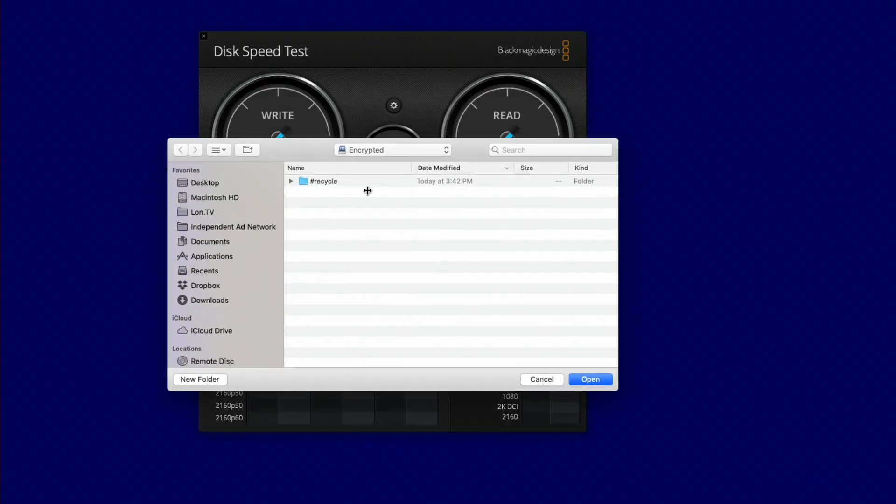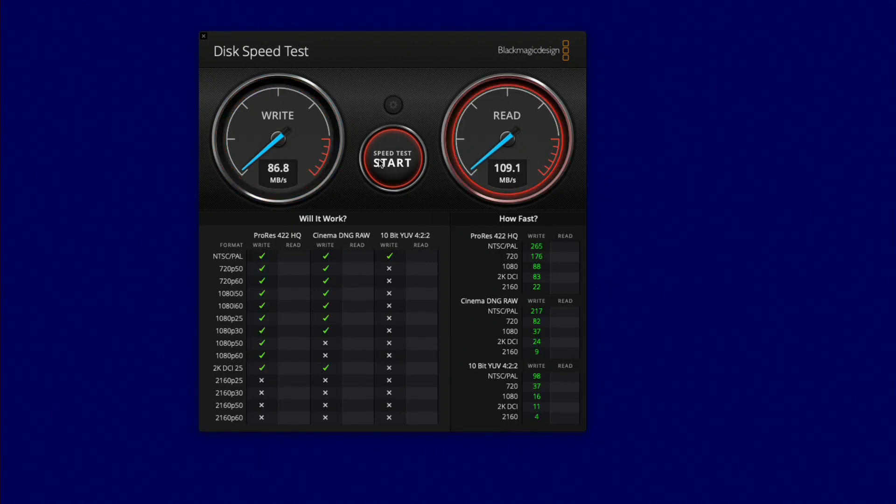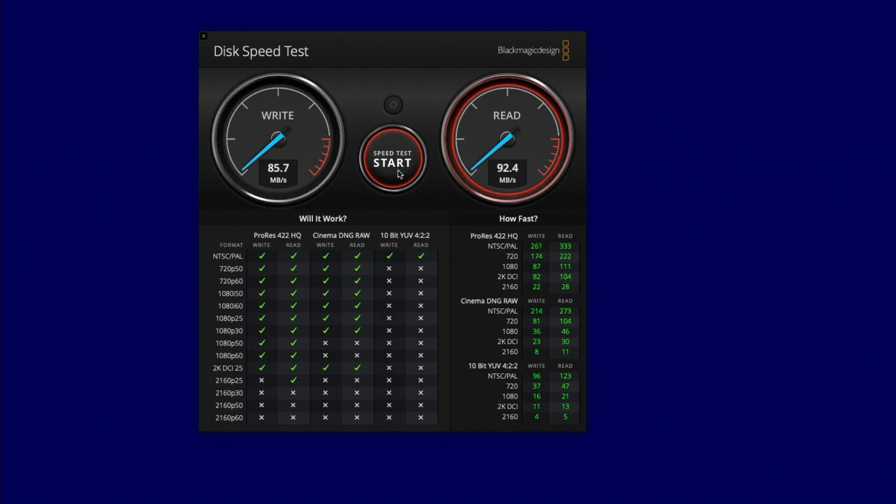Going back to the Mac over the network, I tested an encrypted folder versus an unencrypted one. We're seeing about a 10 megabyte per second hit in write speeds over the network to an encrypted folder, but no real impact on reads. So you won't see much performance degradation if you encrypt some or all of your folders, but encryption does put a little more load on the Intel processor, which might impact virtual machine performance or performance for other users hitting the device. It's only a dual-core processor so it will get bogged down if you've got a lot running simultaneously.